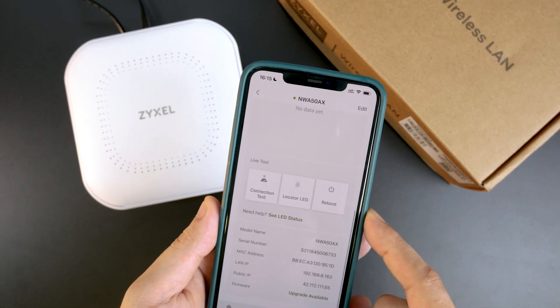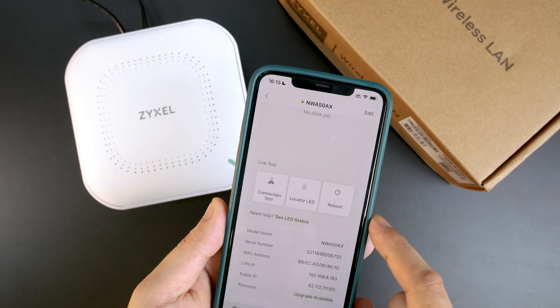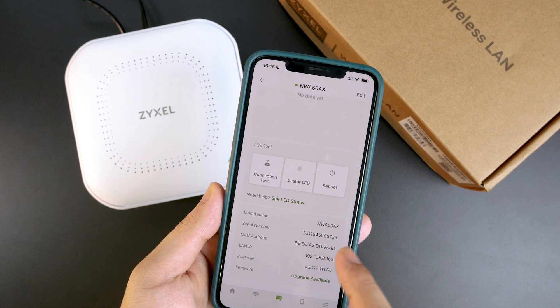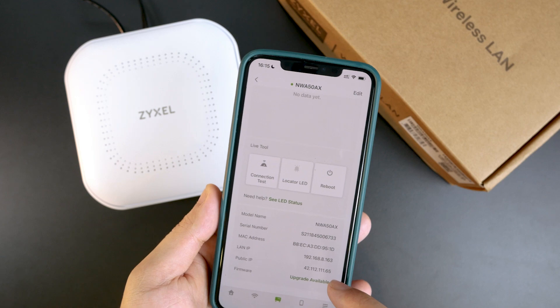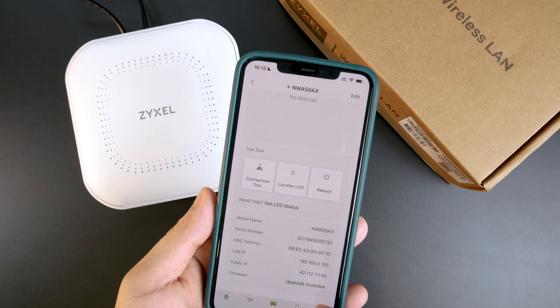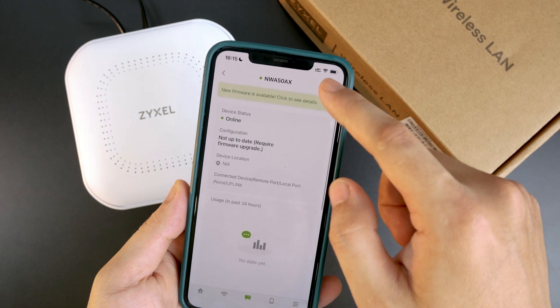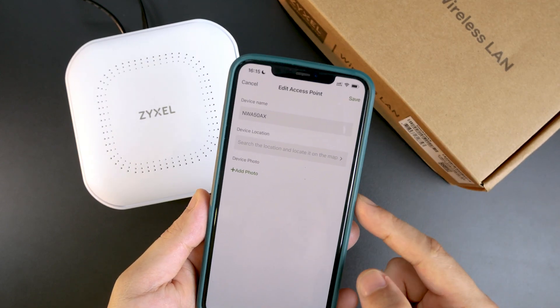Here we have some tools such as connection test, locator, LED, and reboot. We can also see the model of the AP, serial number, MAC address, LAN IP address, public IPv4 address, as well as the option to do a system upgrade. We can click the Edit button to rename the device or assign it to a different site.